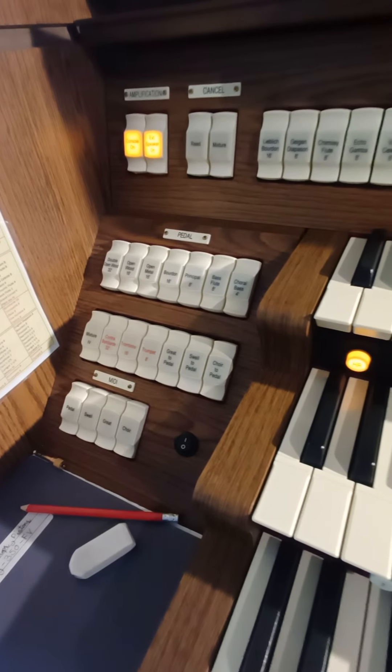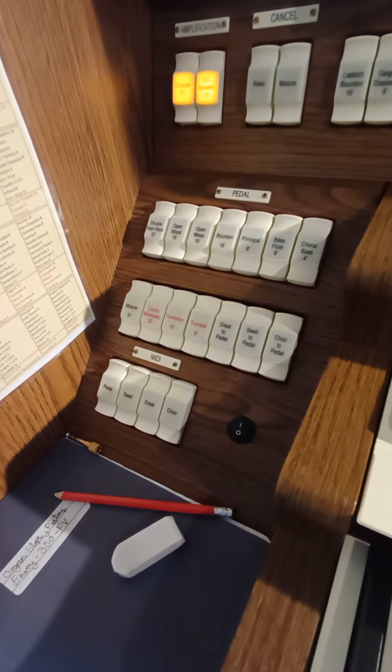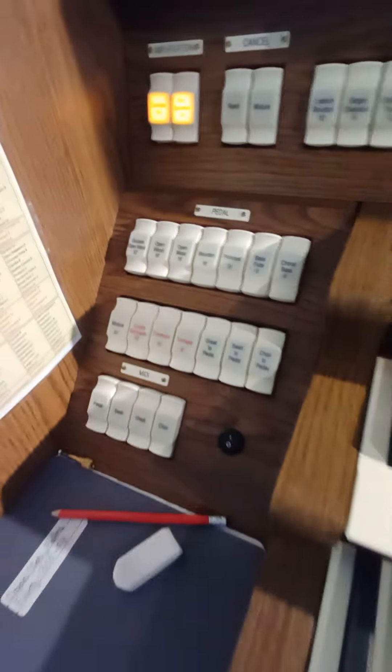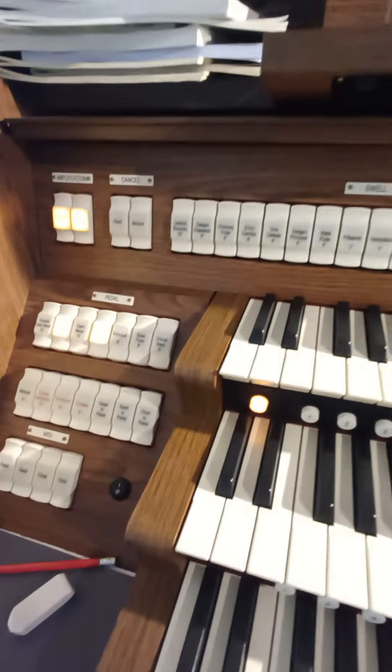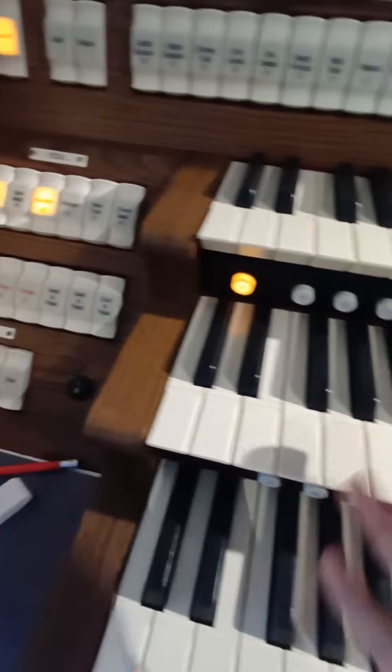In this short video I'll be explaining and demonstrating how the 32 foot quint effect works — that means not using 32 foot, just using 16 foot. We're only using 16 foot to fake the 32. I'll put open wood and a bourdon on the pedal, and we want something on the manuals — the fifth above. That's how it works because quint is five, so everything's a fifth above.